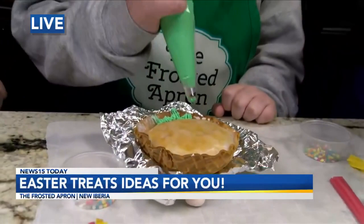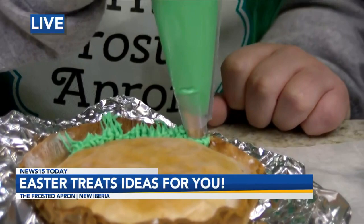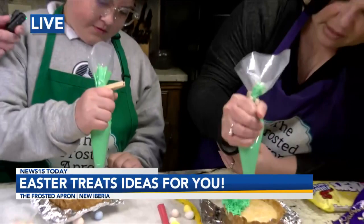Grayson, have you done this before? No? Wow, it's his first time, Stacy — I'm very impressed. Look how good you're doing! When you lift it, just make sure you're still squeezing. I'm going to do mine quick — very grass-like. Stacy's very quick, Grayson. No one can keep up with her.